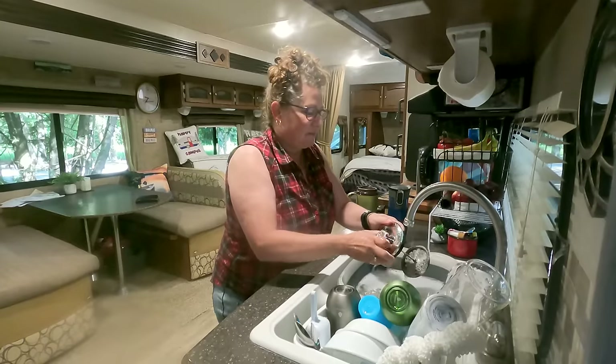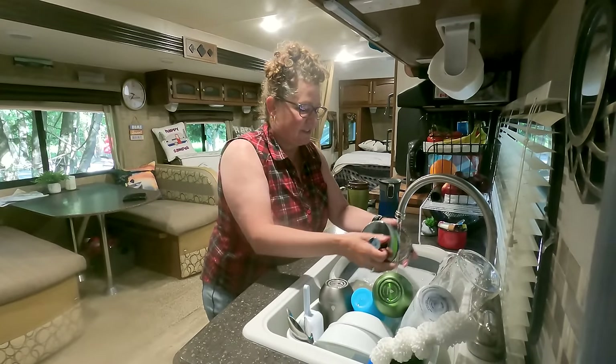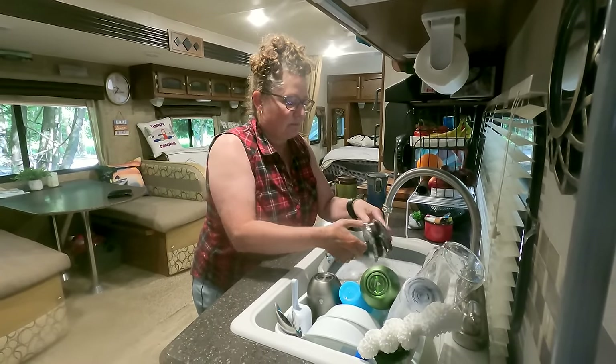So that's how you set up at a campsite, and now let's look at how you take down. I clean the trailer, getting it ready for the next trip, while Ben goes outside to start the outside process of putting stuff away.